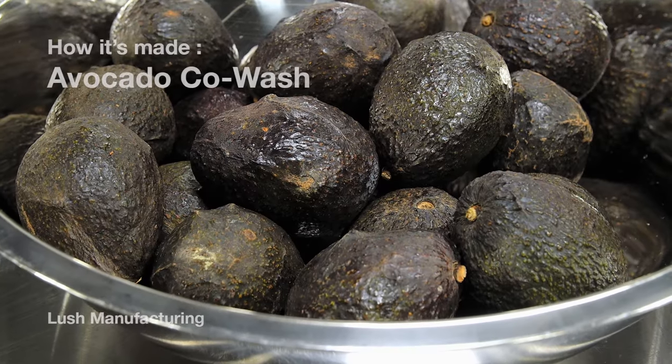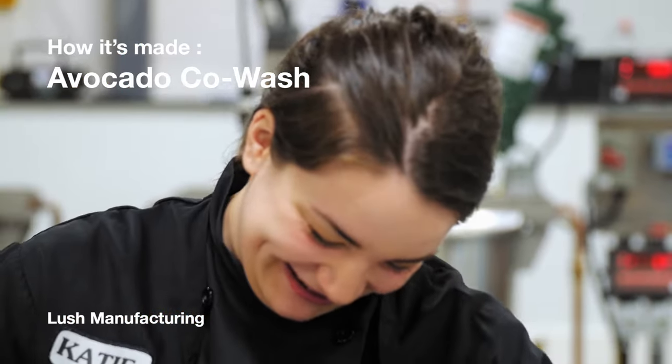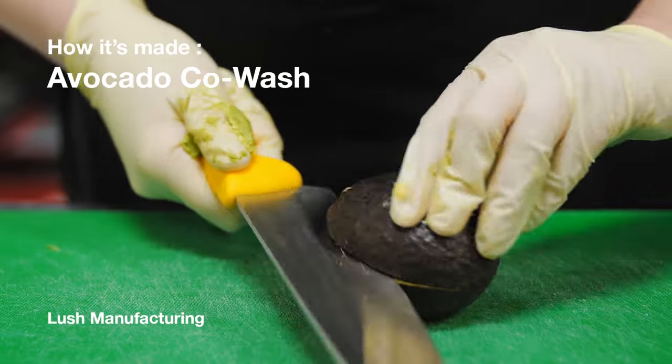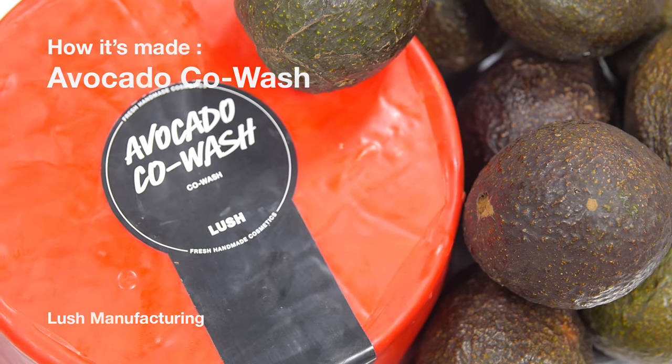Hi, I'm Katie and I'm making Avocado Co-Wash today. Our Avocado Co-Wash is a rich and creamy alternative to traditional shampoo. It's actually a lot more like a conditioner, hence the name Avocado Co-Wash.